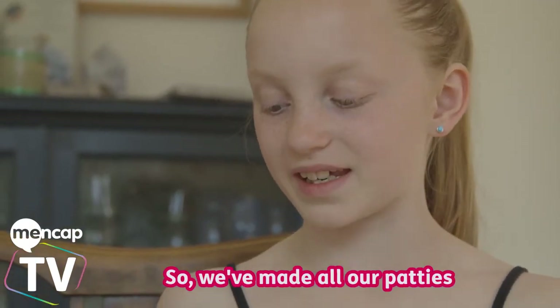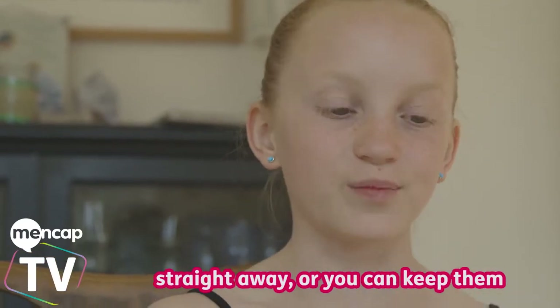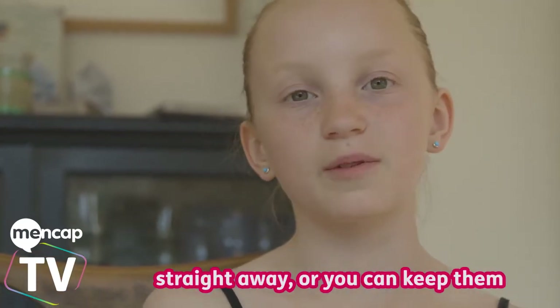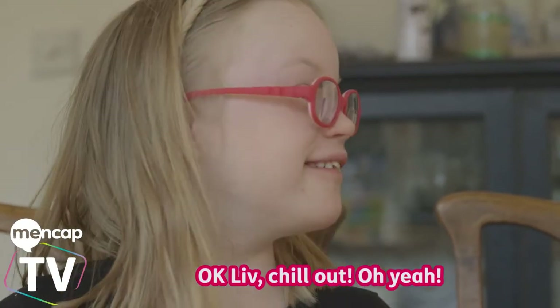So we've made all our patties. Now there are two things you can do: you can either shallow fry them straight away, or you can keep them to chill for an hour, which is what we're going to do. Okay then, let's chill out.